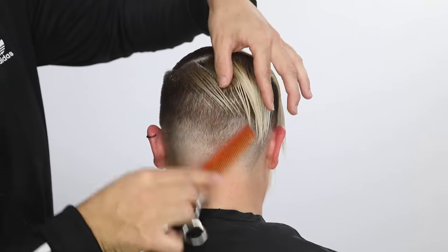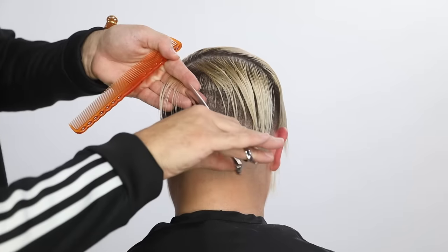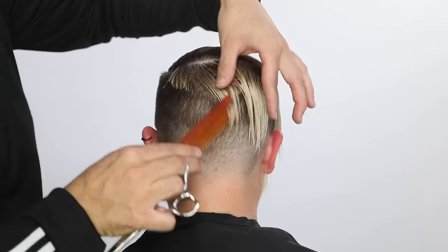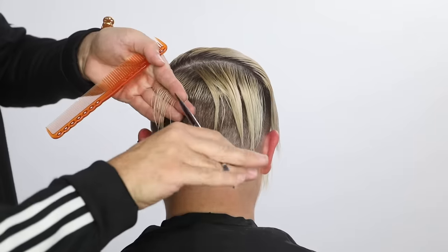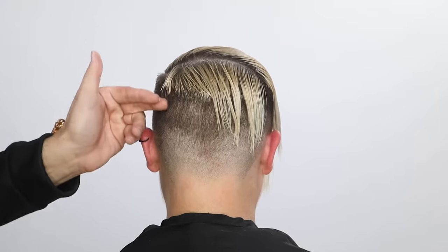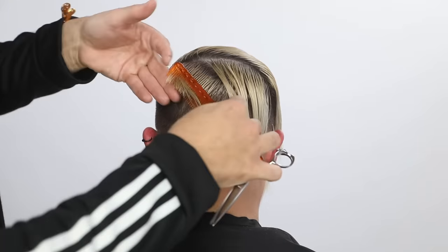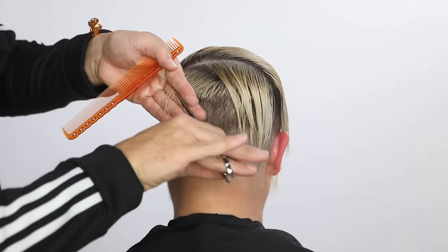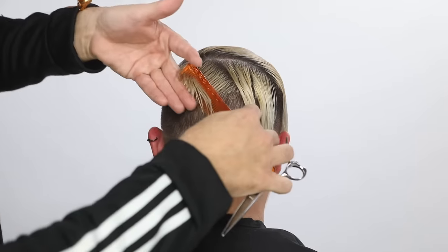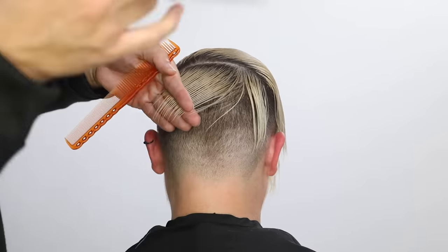I'm trying to get a little more creative with this cut. So I'm going to create a stationary guide — the haircut's going to flow to the right-hand side. I'm taking diagonal forward partings and over-directing them to that stationary guide. What that's going to do is push more length towards the right ear. So you'll start to see that line kind of unfolding. I just keep taking diagonal forward partings, bringing them over and cutting in my fingers, palm to palm.